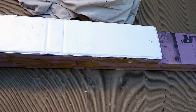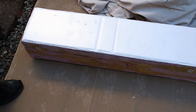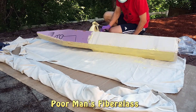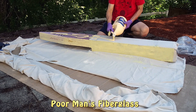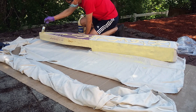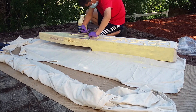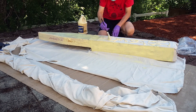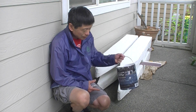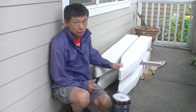I added this piece on top of the foam to protect it in case I step on it. These are the finished pontoons. One gallon of exterior paint can give two coatings onto the pontoon.